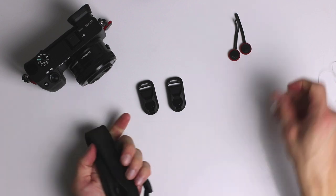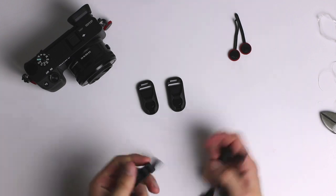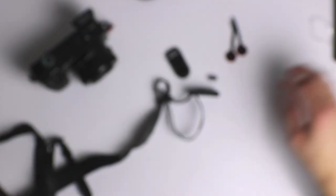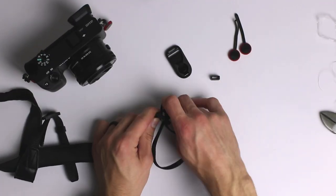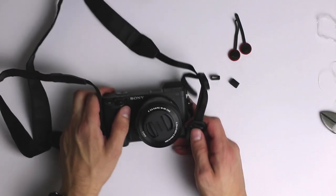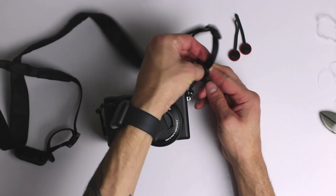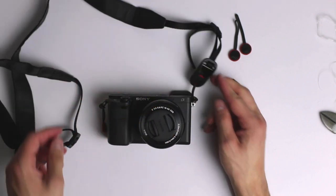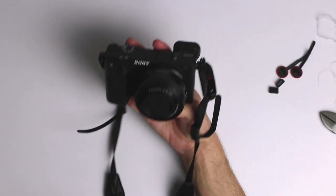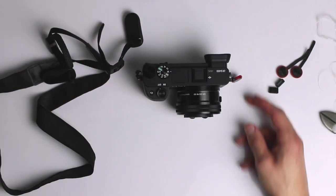I pulled out my Sony strap — I know I said I never use these, but for the purpose of this video it made sense to use the one that actually comes with the camera. I don't plan on using it since I don't like showing logos, but any strap will work. I was able to fit the links and it worked really well. What I liked about this strap is that you can actually adjust the length, which matters since the links do add a bit of extra length.